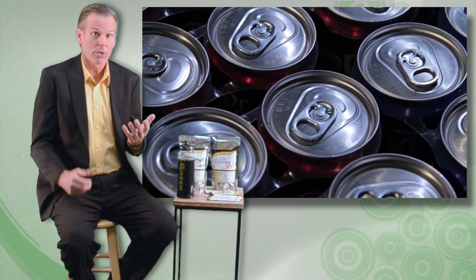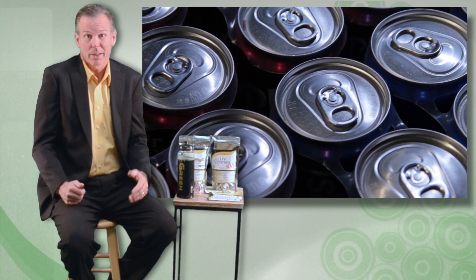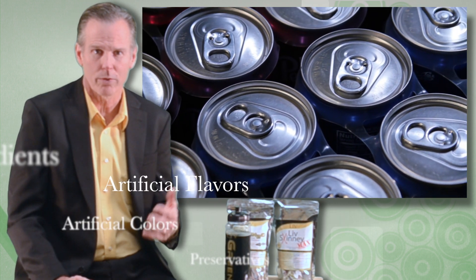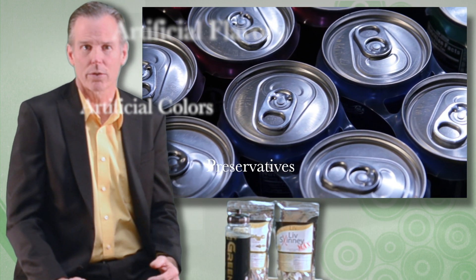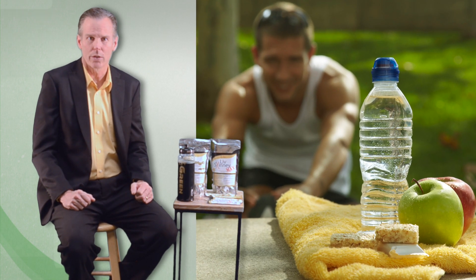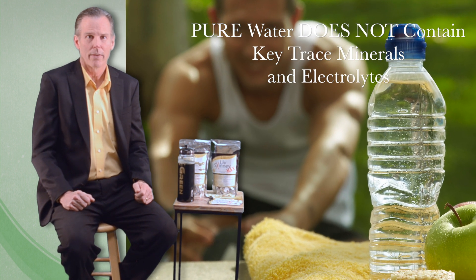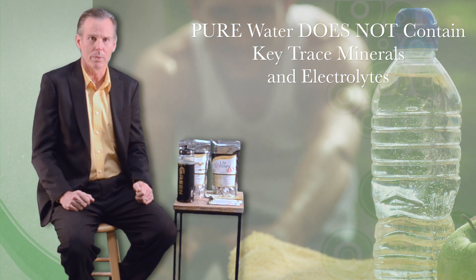The sugar-free alternatives may be a little better, but they often contain ingredients that we may not want, such as artificial flavors, artificial sweeteners, colors, and preservatives. And even if we choose pure water as our source of hydration, it doesn't contain key trace minerals and electrolytes that are crucial for optimum performance.